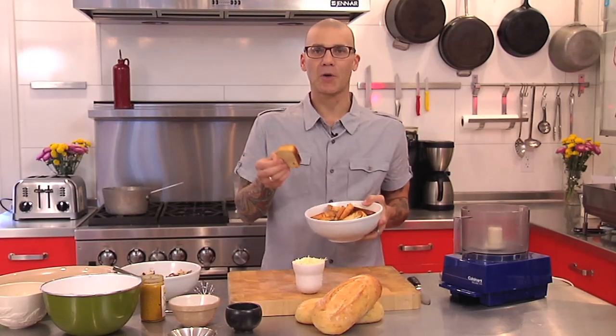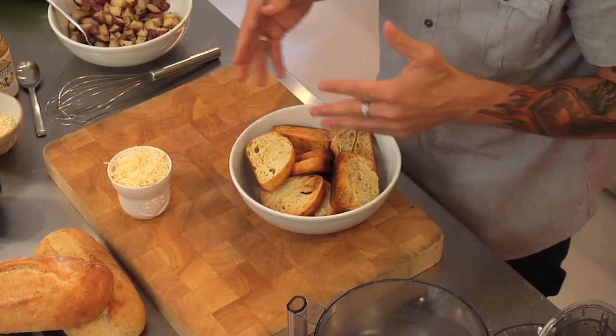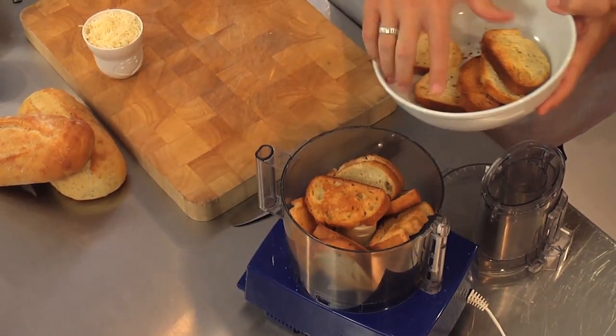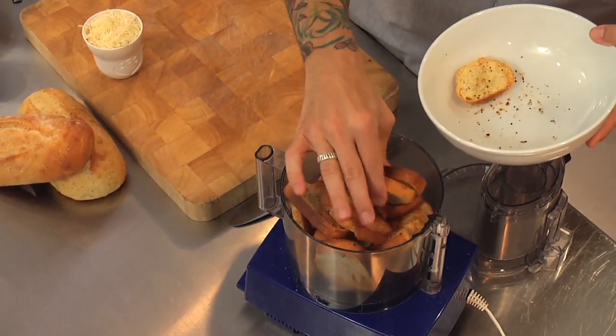I just took our rosemary and olive oil loaf, sliced it into quarter-inch to half-inch thick slices, tossed it with a little bit of olive oil, salt and pepper, and baked them dry in a 350-degree oven. It takes about 30 to 45 minutes — you don't want too much color, you just want to bake them nice and dry. Then we'll put them in a food processor.